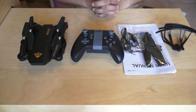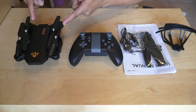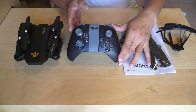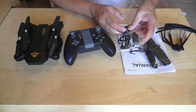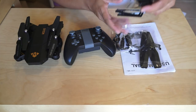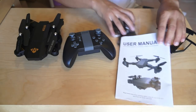So these are the contents of the box of this Vsau X809W Quadcopter. We have the quadcopter itself, which is right now folded. We have a radio control with an Xbox-style design. We have a USB charging dongle and a screwdriver, a spare set of propellers, blade guards or propeller guards, and of course a user manual.